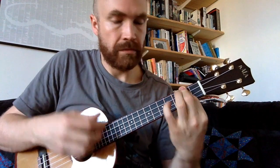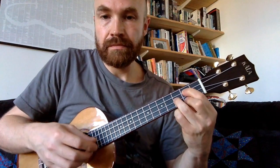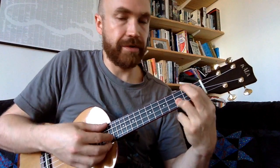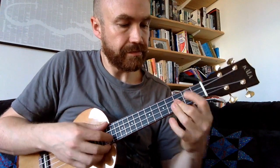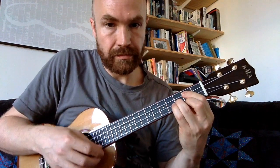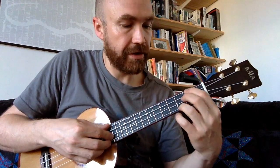We do the chord sequence three times through the verse, and then the third time we swap in the E minor in place of the G. So normally it goes one way, and then on the last time around we substitute that E minor in.